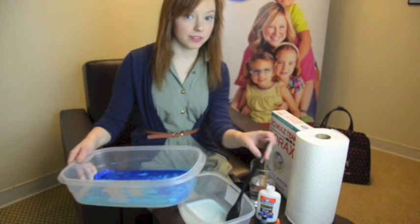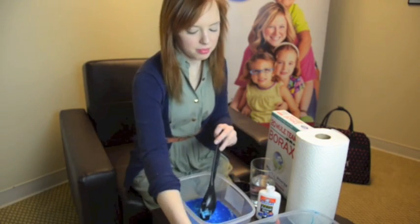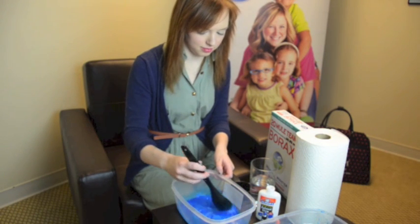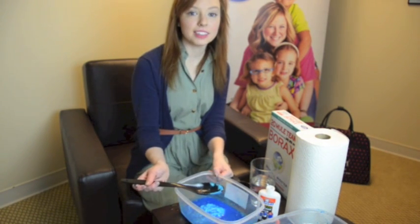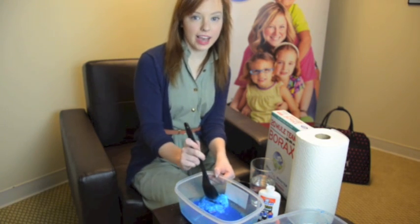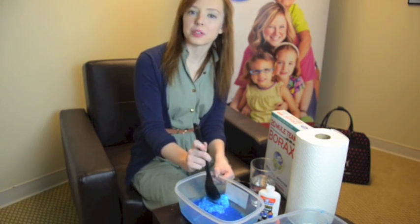Then you'll pour the first mixture into the second and stir them together. Then drain the excess water and put the GAC into a Ziploc bag. It's best to put the GAC in the fridge to let it cool for a few hours before you play with it.